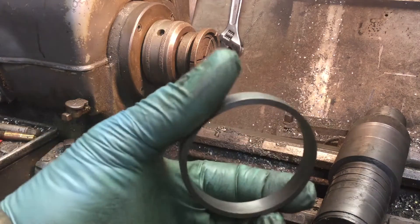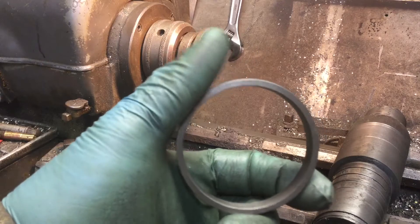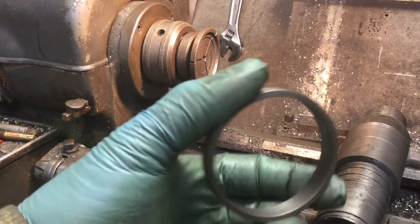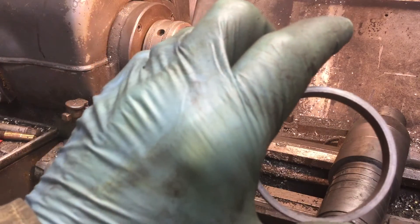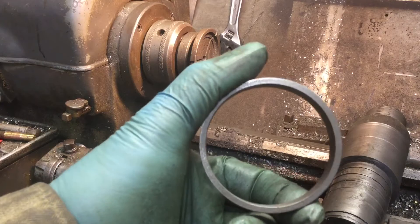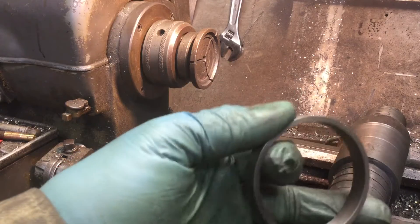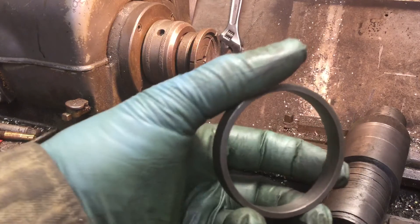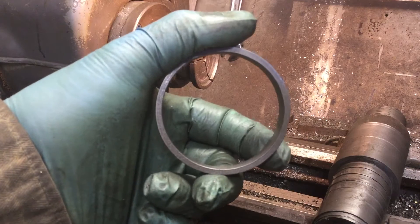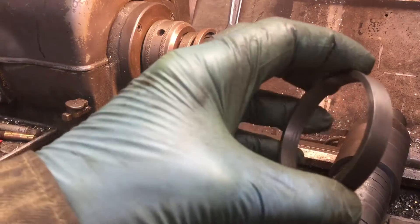I saw one guy make a jig using an arbor press — basically a long taper pressed down until the ring fractured at the file mark. I don't have a jig made up, so I decided to use a tailpipe expander, which is normally used for stretching exhaust pipes so you can slide one inside the other. The plan is to file the notch, insert the tailpipe expander, tighten it with a wrench, and that should cause the ring to fracture.